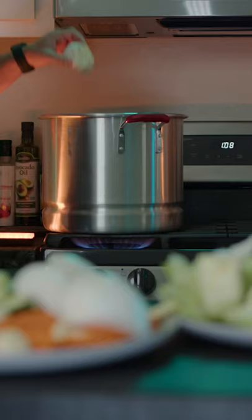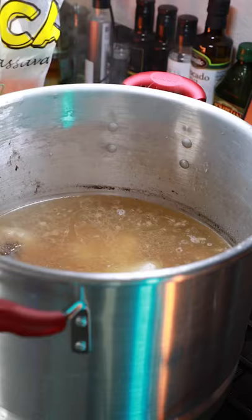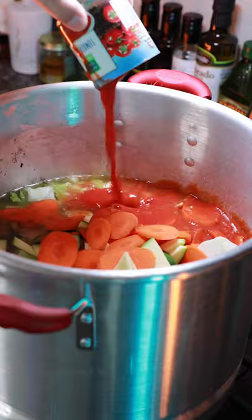I start with cutting up the veggies and then boiling the beef in about a gallon of water with salt and garlic, and let it go for two to three hours. When the meat is tender, I add in yuca and let that simmer for 30 more minutes before adding in the veggies, seasonings, and tomato sauce.